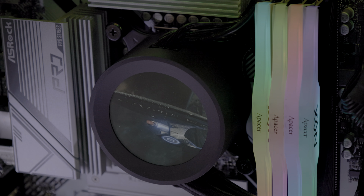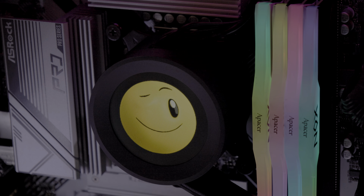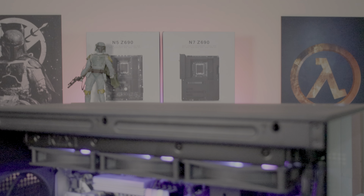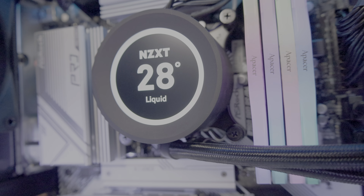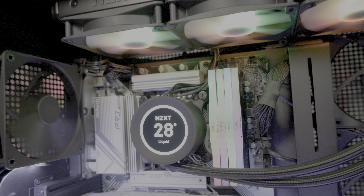The Kraken has proved itself capable of cooling any mainstream CPU on the market, obviously depending on the size variation you get. One thing we noticed is slight RGB bleed between the fans and the radiator, which could affect cooling performance slightly. To sum up, this cooler not only looks good but performs exceptionally well. The days when we had to choose between aesthetics and performance are long gone — NZXT has created a product that excels in both areas.